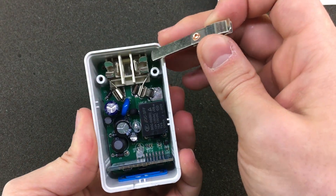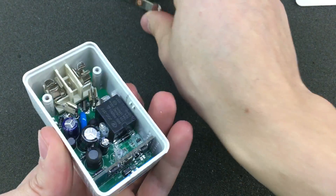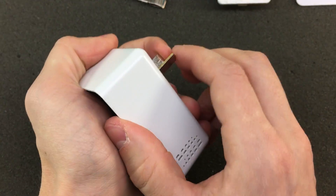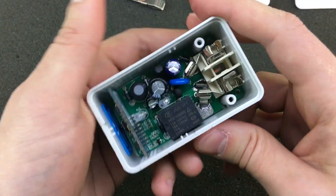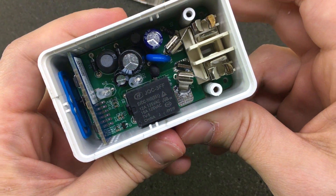Looks like the earth pin comes off this side, but I'm trying to push on the other two and this just doesn't move at all. I don't see any screws holding it down.